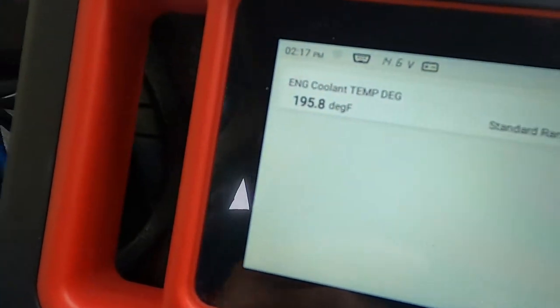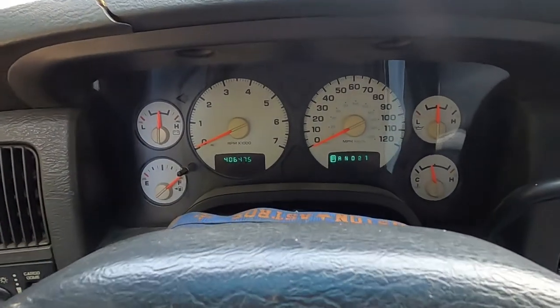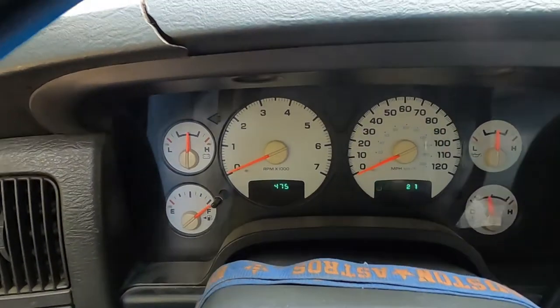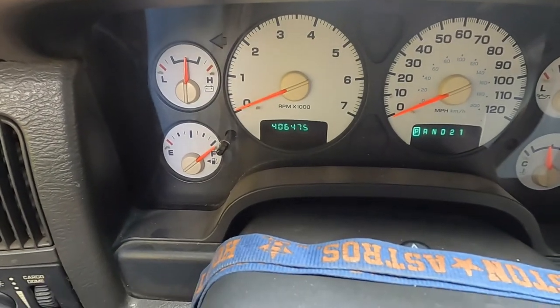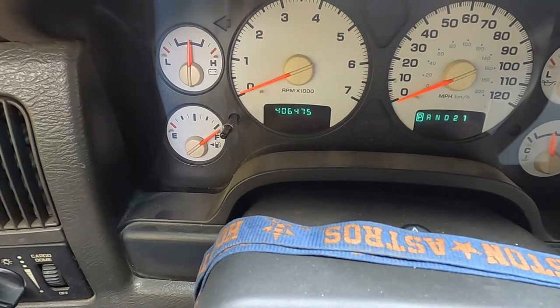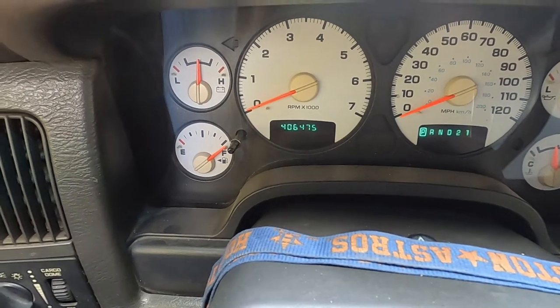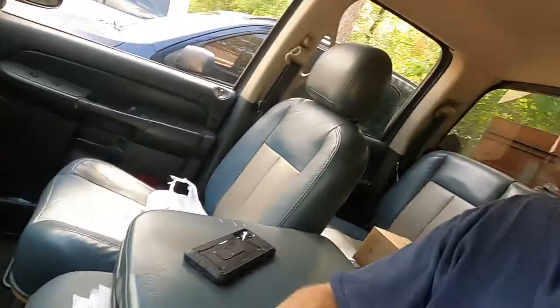You can see I'm at 195.8 on the temperature gauge. I have my Thing scan tool for the fact that this doesn't have a digital readout like my 09, and I want to show you the miles — 406,475 miles. So as this goes up, I'm going to show you: with these Hemi RAMs you have a 203 degree Fahrenheit thermostat in the 03, and it's the same one in my 09.